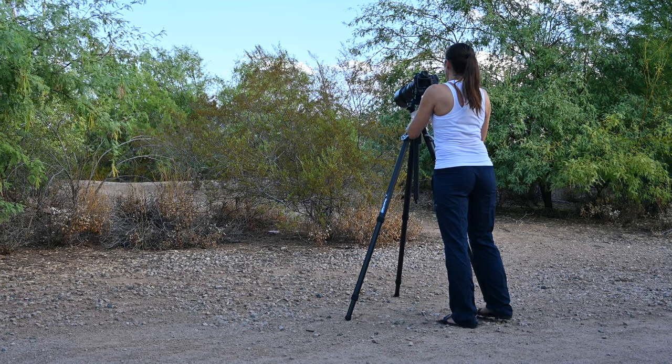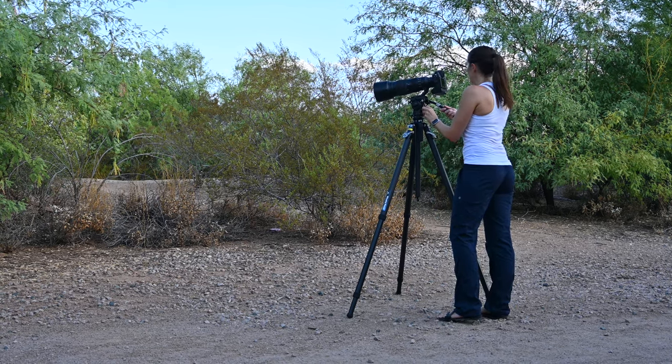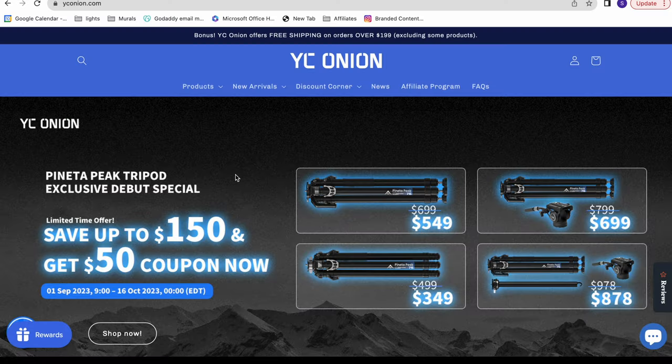Now, three months after my second spine surgery, I am able to use YC Onion's brand new Panetta Peak Tripod with my heaviest wildlife photography camera setup. It was so nice to be out observing and capturing wildlife again. I will share those photos and videos in a minute, plus more about this new tripod, but I first want to introduce YC Onion to you if you aren't familiar with them.